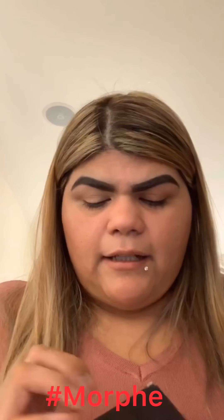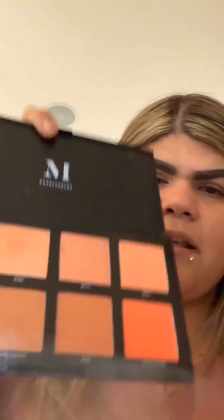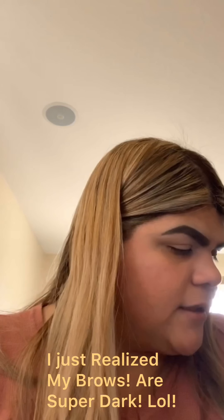I popped it open — it's not exactly a palette, it has bronzers and blushes. I was hoping it had something to set the concealer, but it doesn't. So I'm going to go ahead and use the James Charles palette.